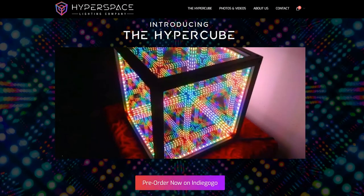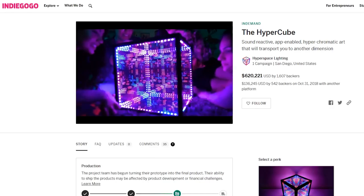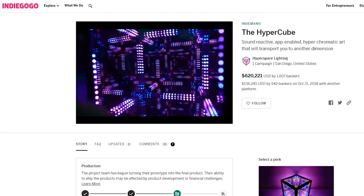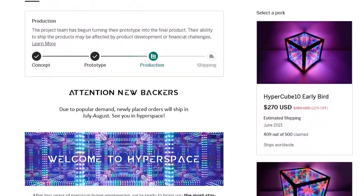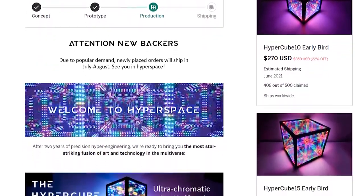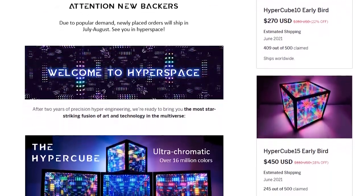Hyperspace Lighting launched the cube on Indiegogo, and it will be shipping out to backers in June. If you want to get your hands on the HyperCube and want to save some money in the process, be sure to grab one of the early bird slots. The 10-inch version is $270, while the larger 15-inch version is $450.